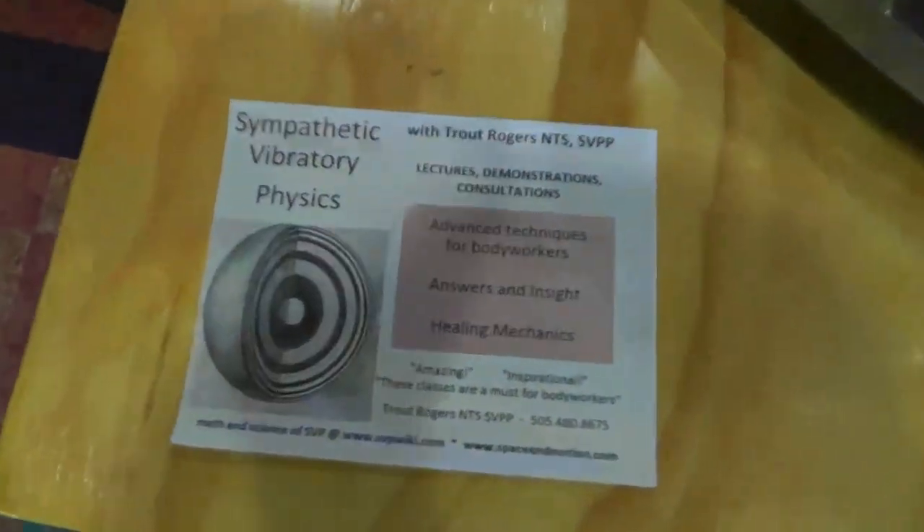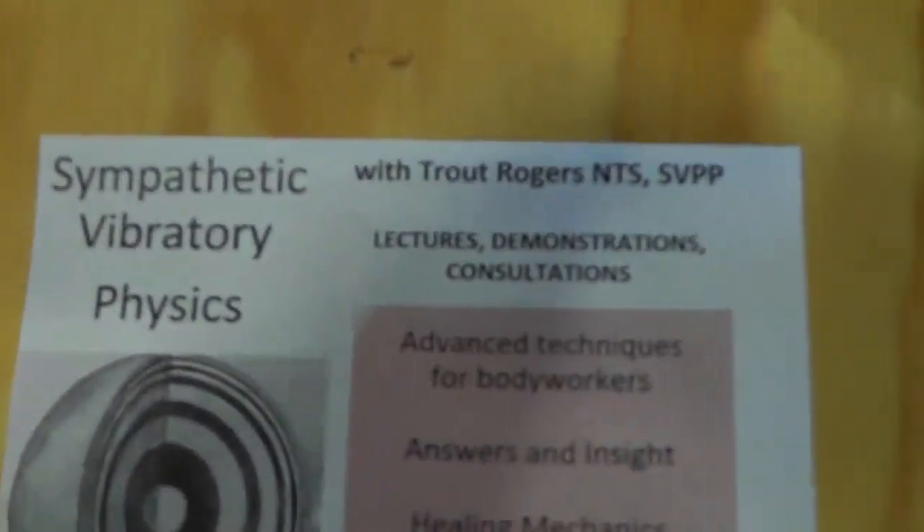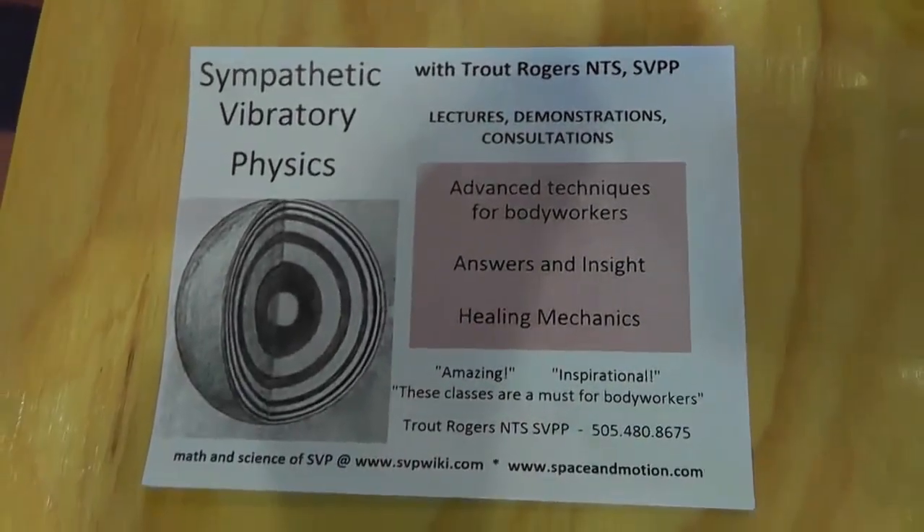Systematic Vibration Physics. Come on camera, you can focus. There you go.